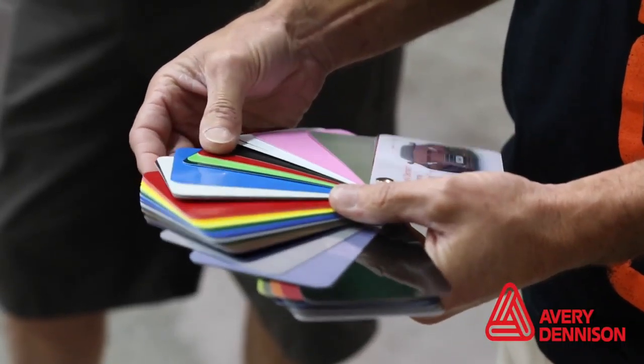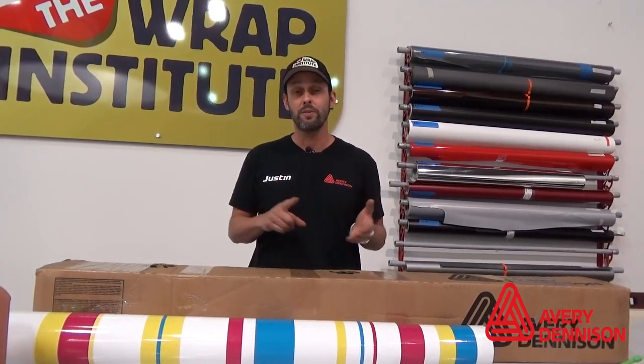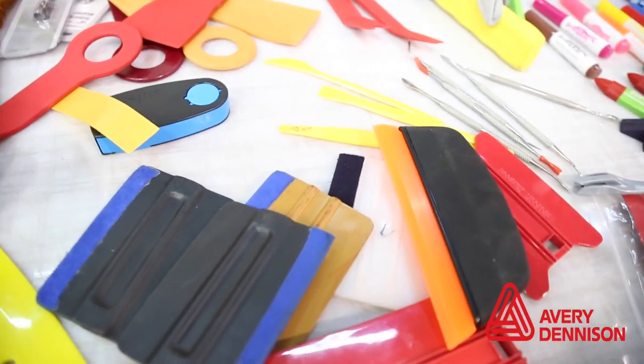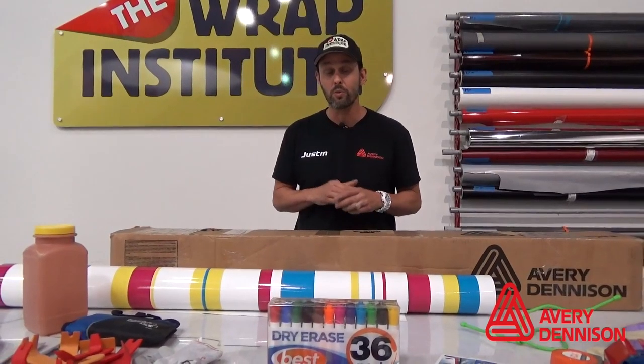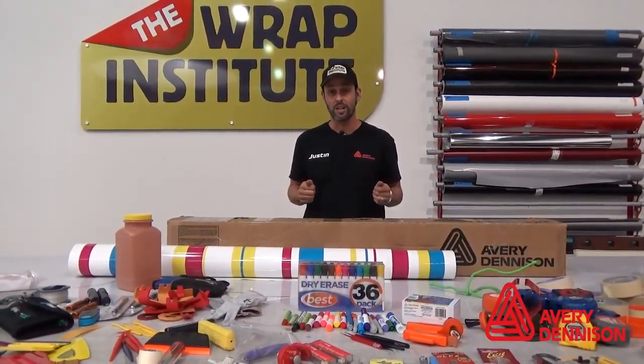I'm teaching you how to wrap smart from the ground up. In all the workshops, you get 25 yards of either full print film — which is 1105 and 1360 — or you can choose color change film. You also get a 50% discount on the Wrap Institute, which is an online streaming platform, and you also get tools. That is a value of $800, and the workshop costs around $800, so it essentially makes the workshop free. That's as good as it gets.